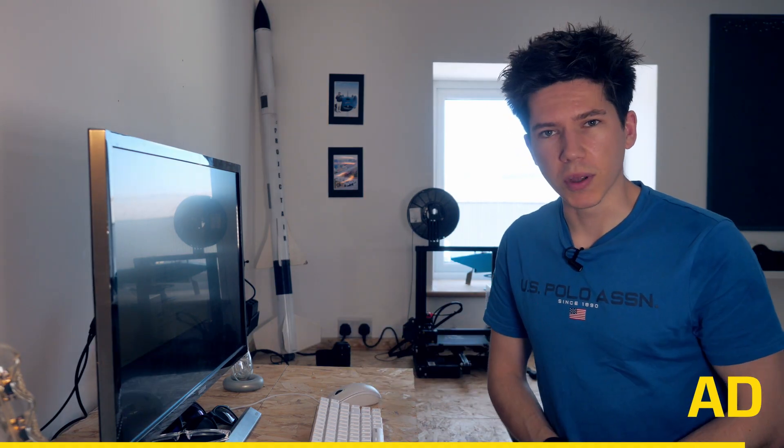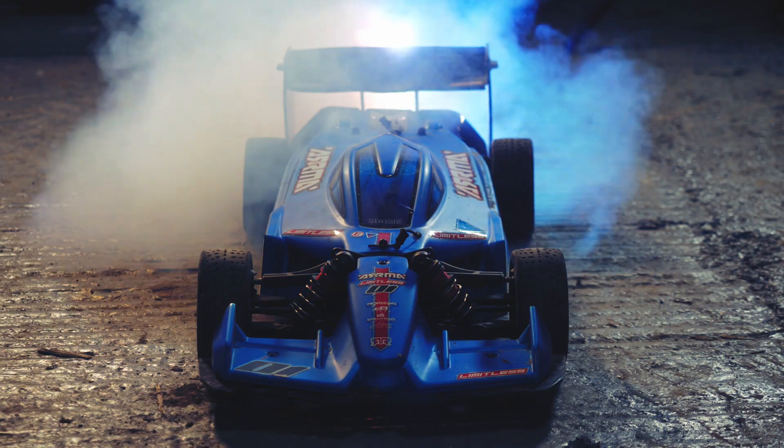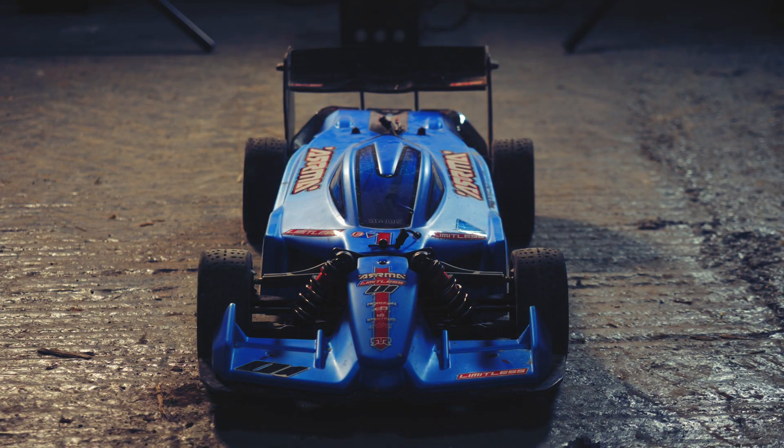Thank you to Karma for sponsoring this project. And now back to the video. So where do you start with building your own rocket car? Well, let's begin with something familiar — this here is my Armour Limitless, an RC car capable of some serious velocities.